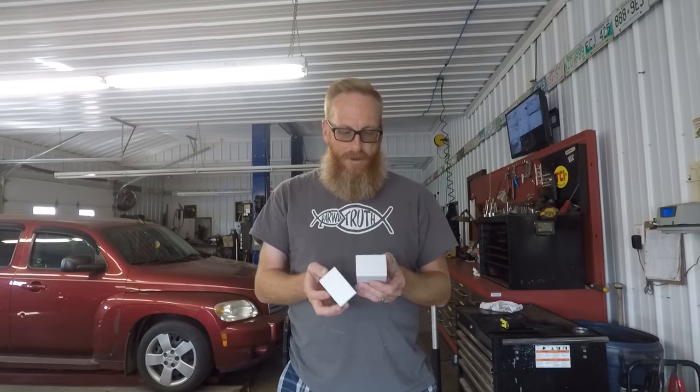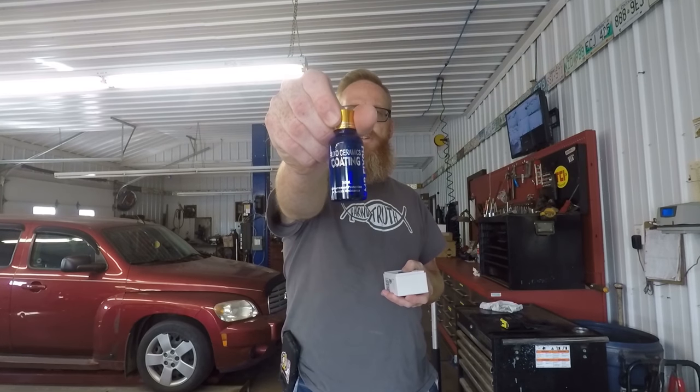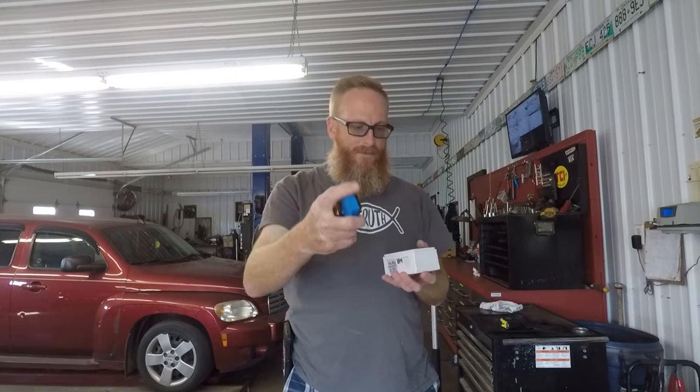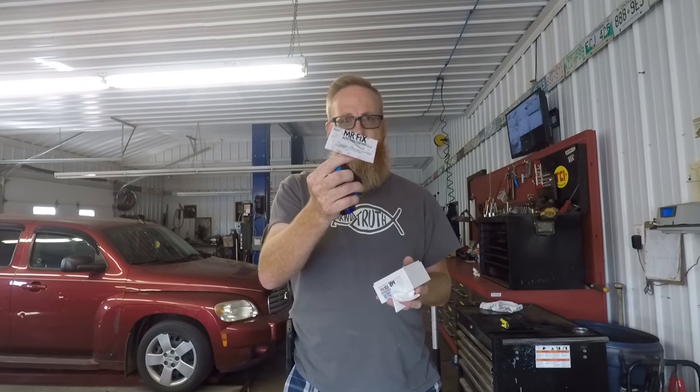When you open up the box, you're going to get the auto ceramic coating, a foam pad, some applicator wipes, and the instructions — but who needs those? We're going to do this test and see how it works out. There are a couple of steps we do have to do to prep the vehicle before we apply this, so let's get to it.